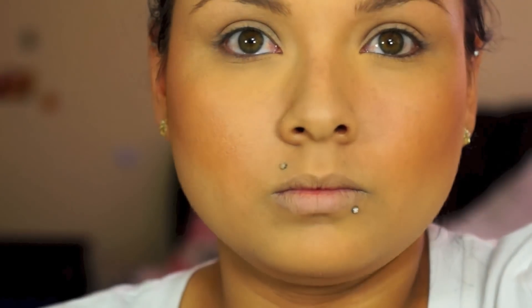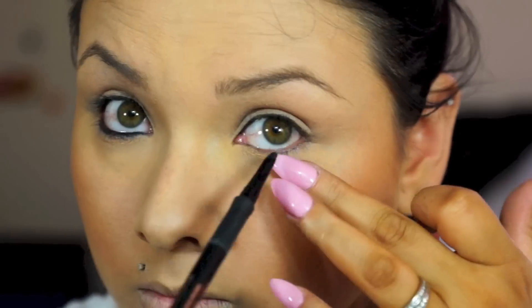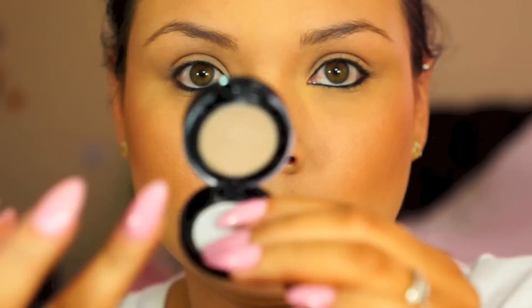From there I'm going with the Anastasia Waterproof Liner. I usually line up the top lid width and then the bottom waterline, just so I can have something defining my face.